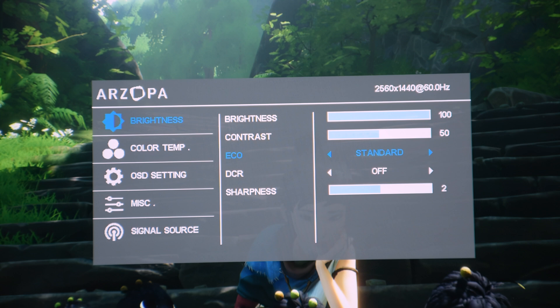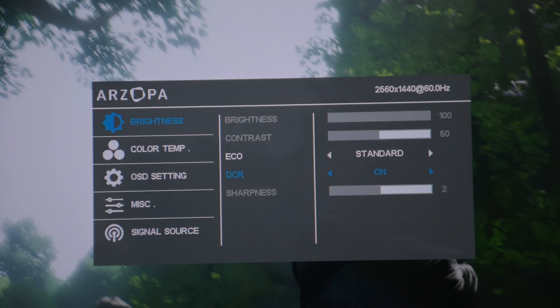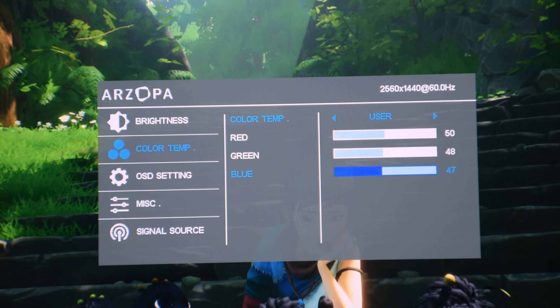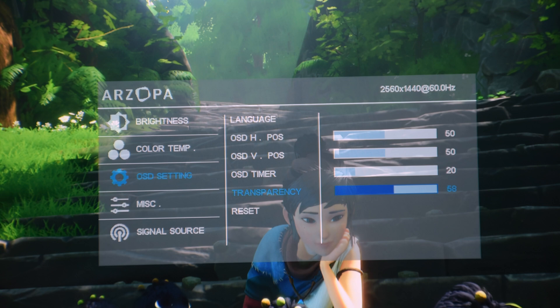The DCR (dynamic contrast ratio) typically helps with more detail in shadows by reducing the full backlight on an IPS panel, but I found it makes things too dark, so I suggest keeping it off unless you play in a dark room. I also suggest keeping sharpness at the default of 2. For color temperature, change it to User mode — I calibrated it targeting accurate colors to my LG C2 and found values of R:50, G:48, B:47 gave the closest results. You can also change how transparent the OSD menu is.